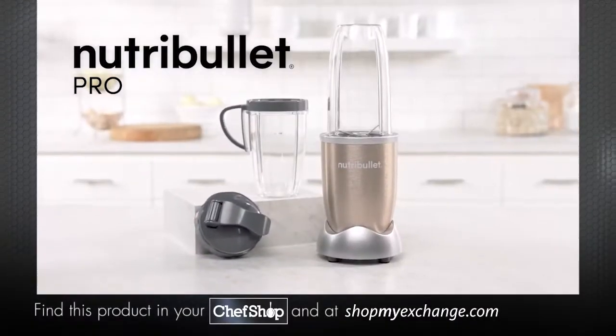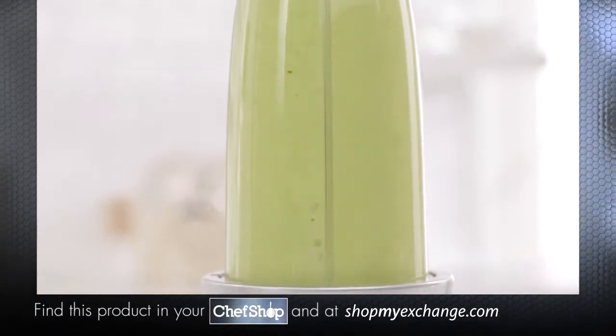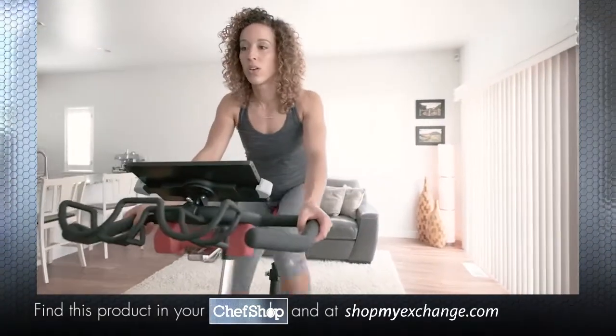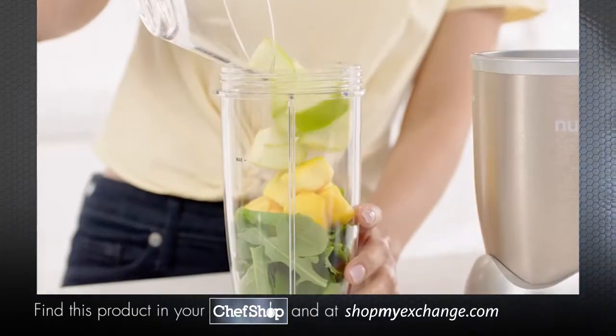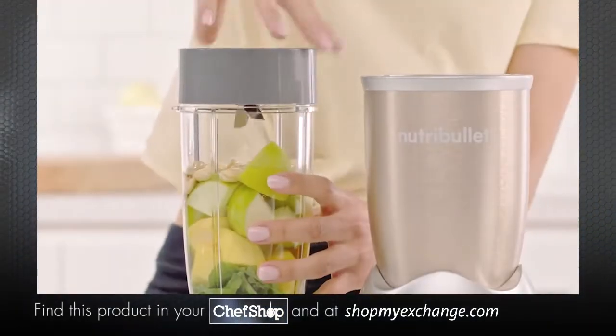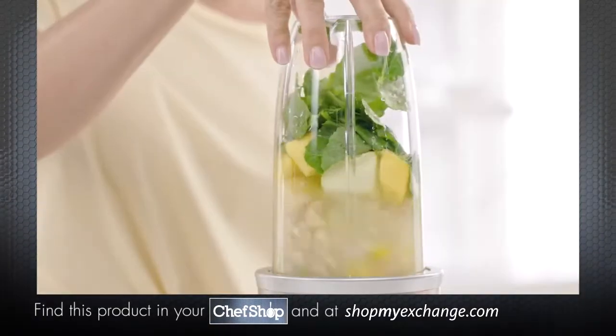This is the Nutribullet Pro, the nutrient-extracting powerhouse designed for anyone looking to use the power of nutrition to improve their overall health and well-being. Just load your ingredients into the cup, attach the Nutribullet extractor blade, place it onto the power base, and in an instant,